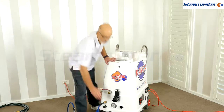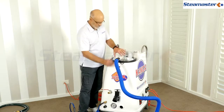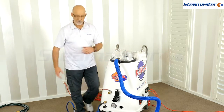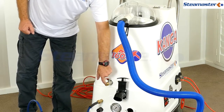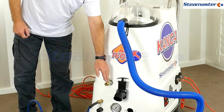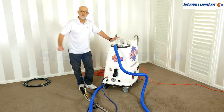Make sure everything is nice and tight and fitting as it should, that the lid is clipped down properly and the vacuum seal is good. Also, if you've left the drain valve open, air can get back in through there and you'll lose vacuum that way as well - make sure that's closed off.